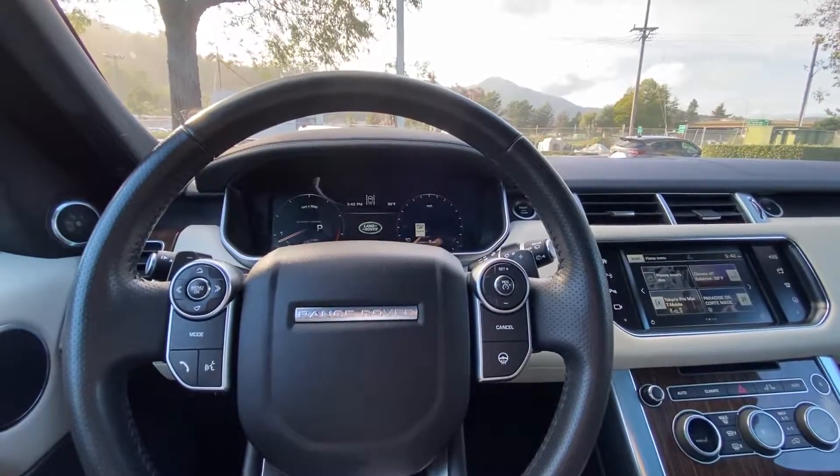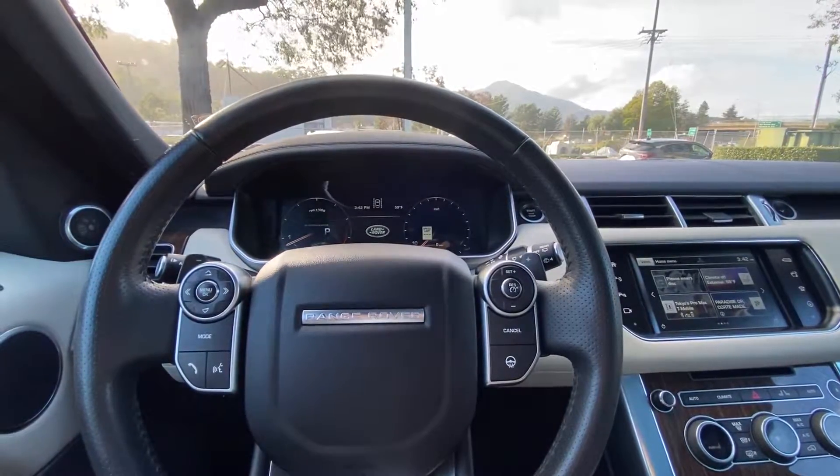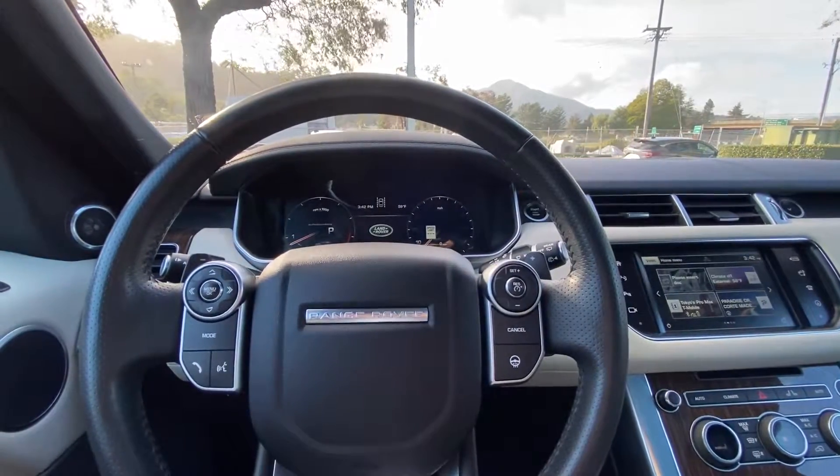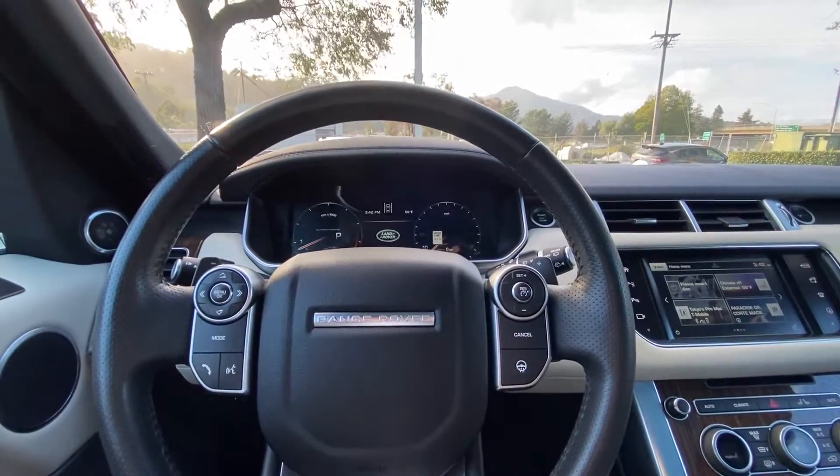Hello everyone! My name is Austin from Marin Acura and today I'll be showing you guys how to open your sunroof in a 2016 Range Rover Sport Supercharged V8.